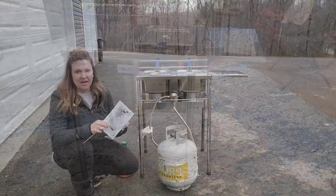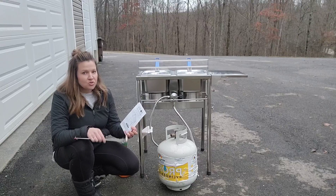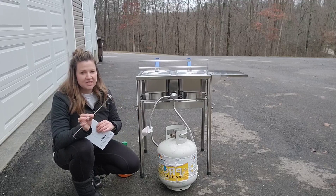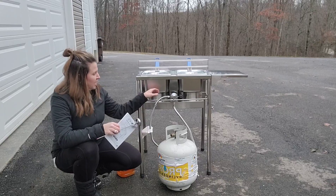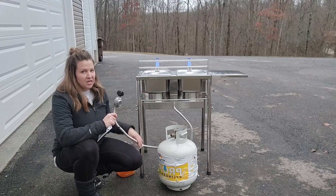Check this out — this is the Bioexcel outdoor two-tank fryer, the SS21 model. It's a double fryer, stainless steel, comes with a precise thermometer, and there are so many great features about this stainless steel deep fryer.